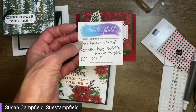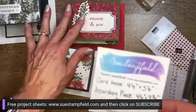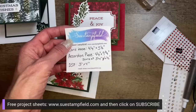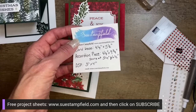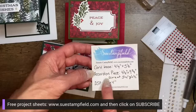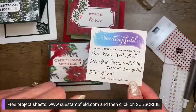I do my team ones which is over 300 — that's a unique card designed just for the team. If you'd like a printable version of this project sheet, go to suestampfield.com and click on subscribe — it'll be coming out very soon and you'll get a welcome letter with three project sheets. Recap on dimensions: card base four and a quarter by five and a half; accordion piece four and a quarter by nine and three quarters, scored at three and a quarter and six and a half; Designer Paper and inside piece both three by four.